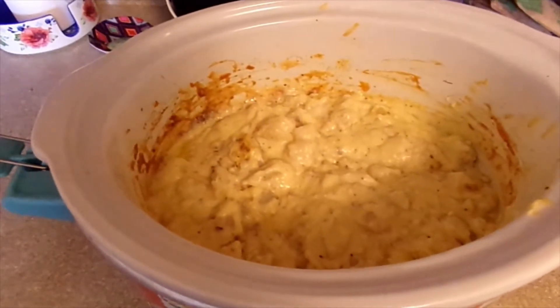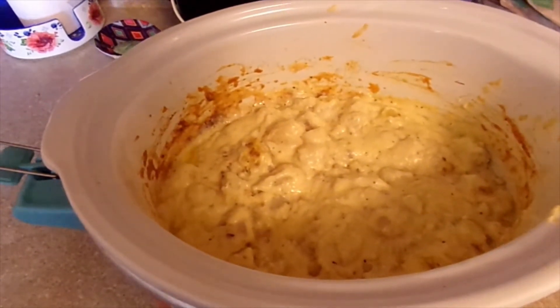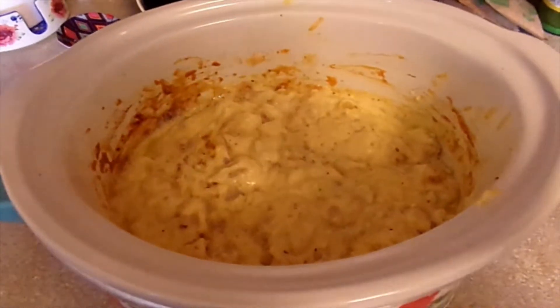Well, this is what our cheesy potatoes look like. Now I'm going to give you a taste test and let you know what I think. I also added in a little extra bacon bits — these are real bacon pieces. And now for the taste test.